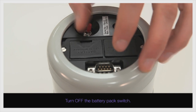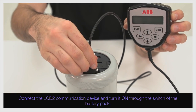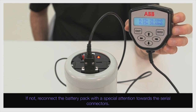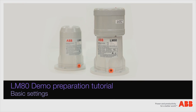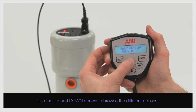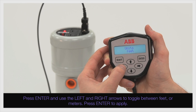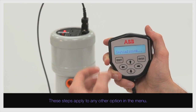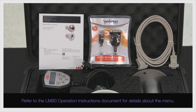Turn off the battery pack switch. Connect the LCD-2 communication device and turn it on through the switch of the battery pack. The LCD-2 shall display distance readings. If not, reconnect the battery pack with special attention towards the serial connectors. The use of the LCD-2 permits basic configuration of the unit. To enter the menu, press Exit. Use the up and down arrows to browse the different options. Go to Units, press Enter, and use the left and right arrows to toggle between feet or meters. Press Enter to apply. These steps apply to any other option in the menu. Refer to the LM80 operation instructions document for details about the menu.